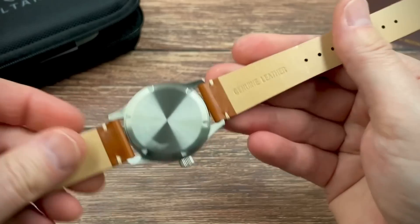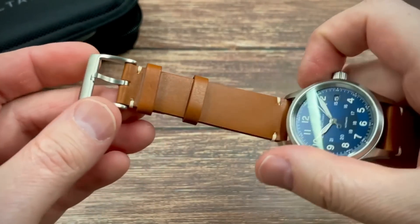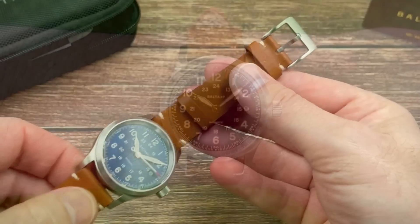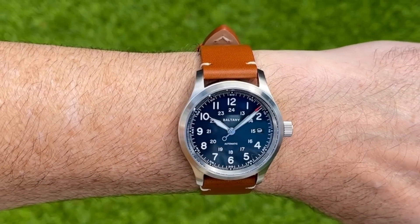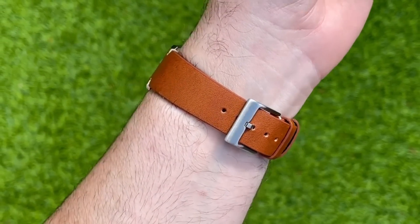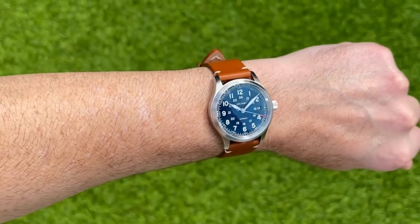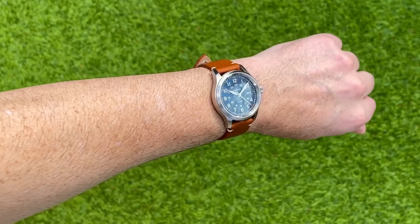Available in a number of color options, this one has come on a very nice brown leather strap — genuine leather and branded Boltony. They have also matched the finishing on the buckle to the case, which I used to complain about a lot about a year ago. The hardware on the straps always seemed to have a matte, sandblasted or bead-blasted finish regardless of the case finishing, but they've started to match them up on pretty much all their watches now.